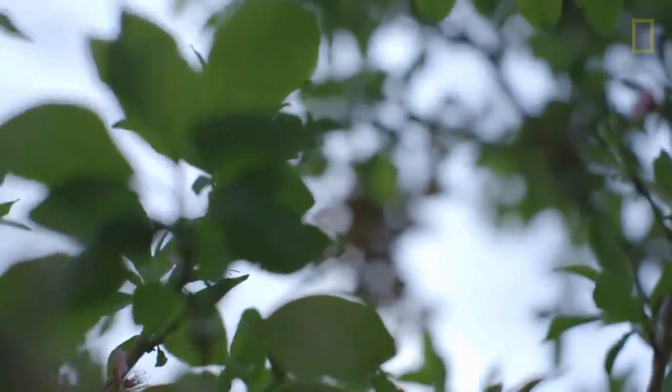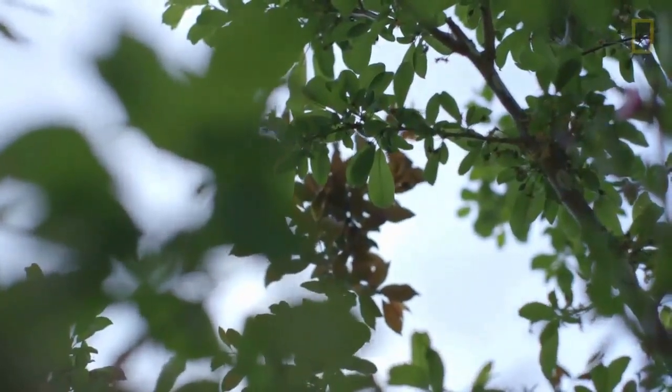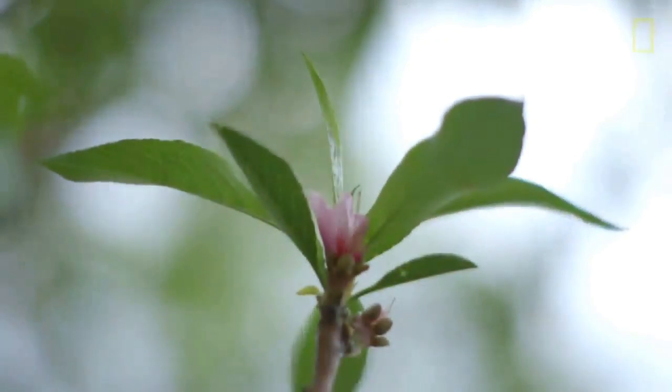Once they happened upon one of these trees, they would start to question: why are the leaves shaped differently? Why are they different colors? And then in summer, when you would see all of these different fruit growing on them, and in spring when they blossom in different colors — it is an artwork.